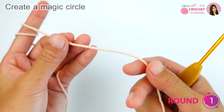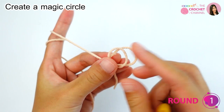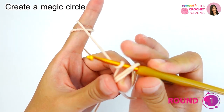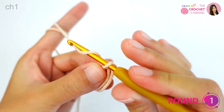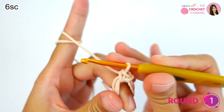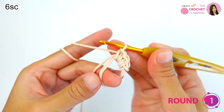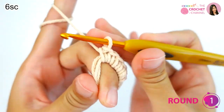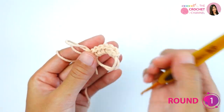We need to make a magic circle, so make it twice — one and two, two circles — and then insert the hook through the middle, yarn over, pull through. We will make six single crochets, so start with chain one, and then crochet six single crochets: one, two, three, four, five, and six. Then close this circle.